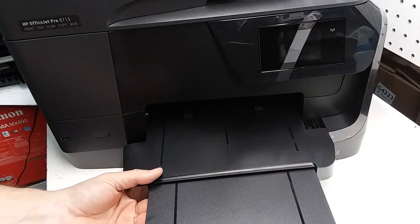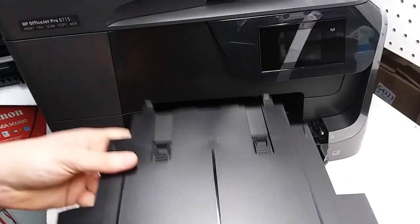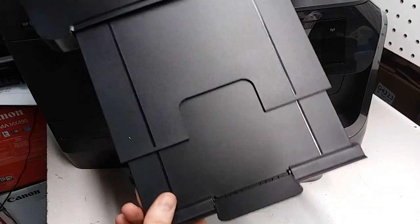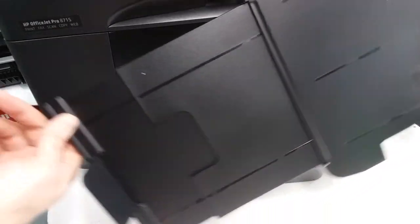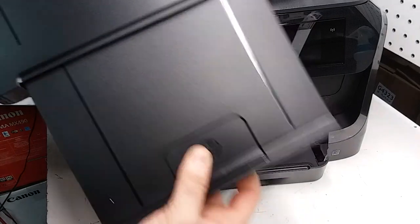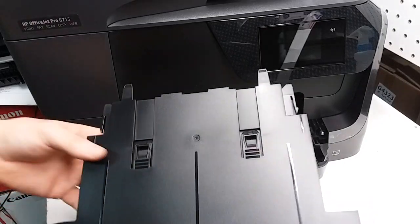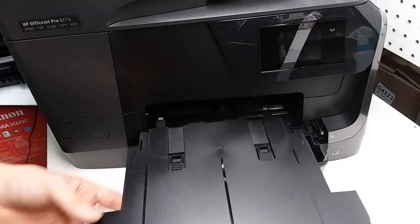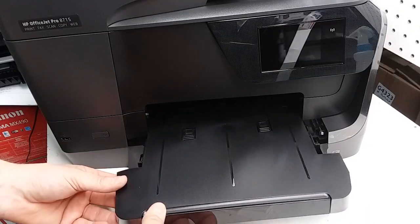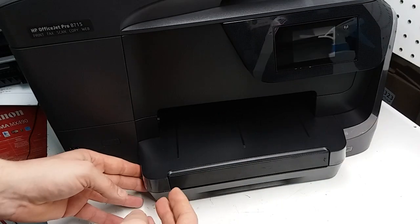Gently pull on this and it comes right out. This tray has three larger pieces that extend for longer paper, and then it has an end tab. So if you're trying to replace any of those pieces or the whole tray, this is how you pull it out. To put it back in, just slide it in and snap it back in.